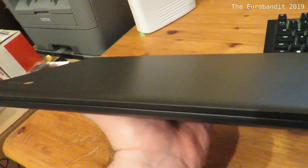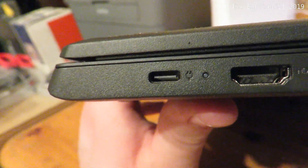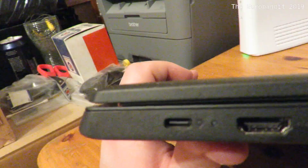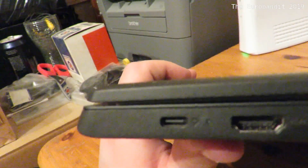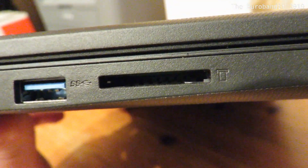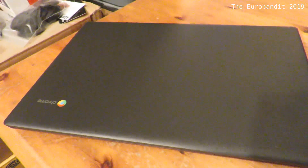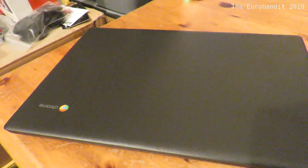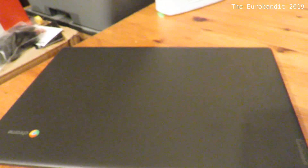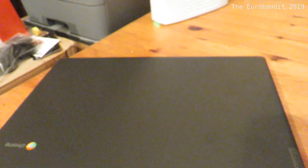On the right side it's got a combo audio/microphone jack. On the left side it's got a USB Type-C 3.1, which is also used for charging the laptop, so it doesn't have a separate input for charging. It's got an HDMI output, one USB Type-C 3.0, as well as an SD card reader — and that's pretty much it. You might wonder where on earth is the Ethernet connection. Well, it doesn't have one, and it's not just this example — all Chromebooks usually won't come with an Ethernet connection.